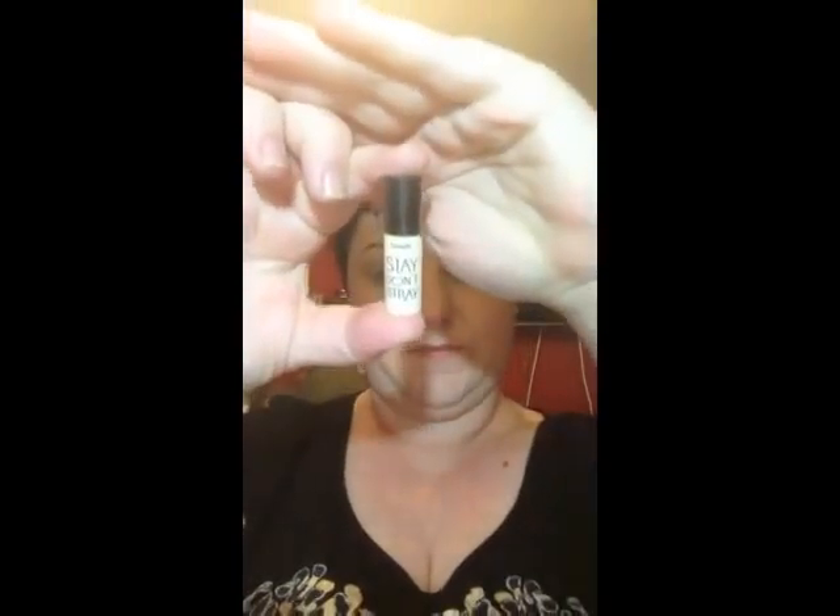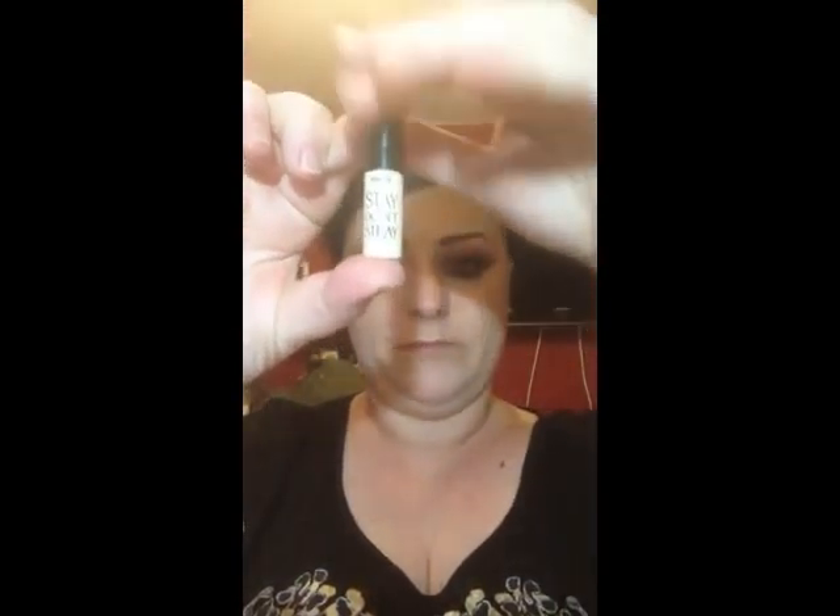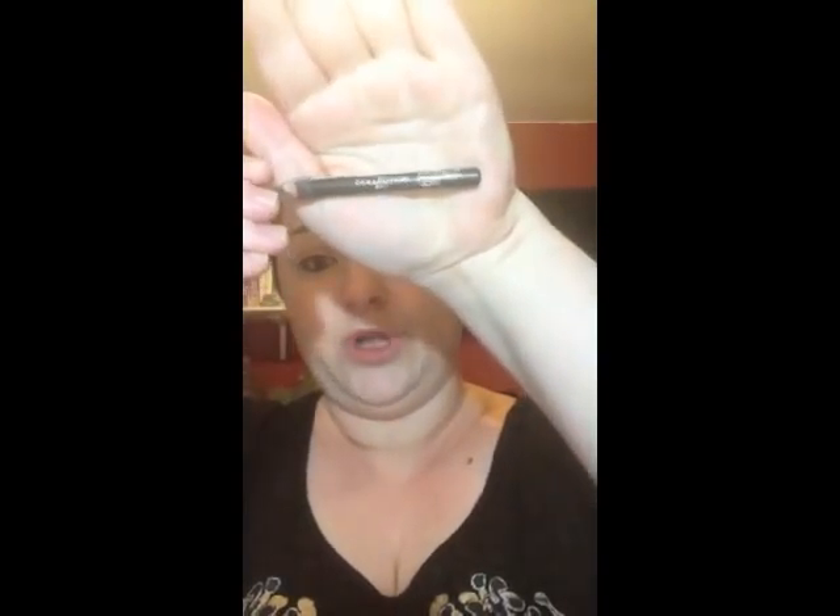If you'd like to see how I achieve this look — I've used the Benefit Stay Don't Stray primer. I've also done my waterline and tightline just with a normal black kohl pencil. So let's get started with this look.